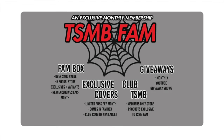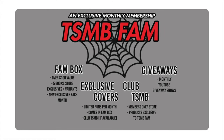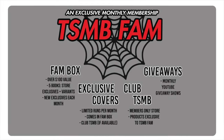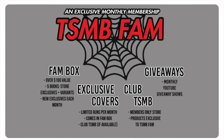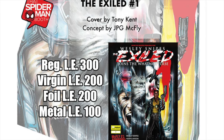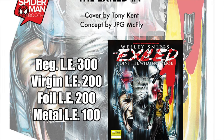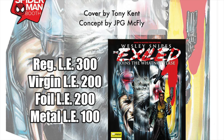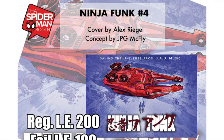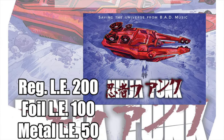Alright everyone, it's time for the April Dash Spider-Man Booth subscription box. You get over $100 in retail value - that's five comic books, store exclusives, and ratio variants. You get access to monthly giveaways, a membership-only store, and two exclusive covers limited to this box. You'll receive a copy of The Exiled number one - the new Wesley Snipes book on Whatnot Publishing, paying homage to Deadpool Kills the Marvel Universe - only 300 trade dress, 200 virgins, 200 foils, and 100 medals. The second one is Ninja Funk issue four with a beautiful Akira homage: 200 regular editions, 100 foils, and 50 medals. Swing on over to thatspidermanbooth.com and sign up for the subscription box today.